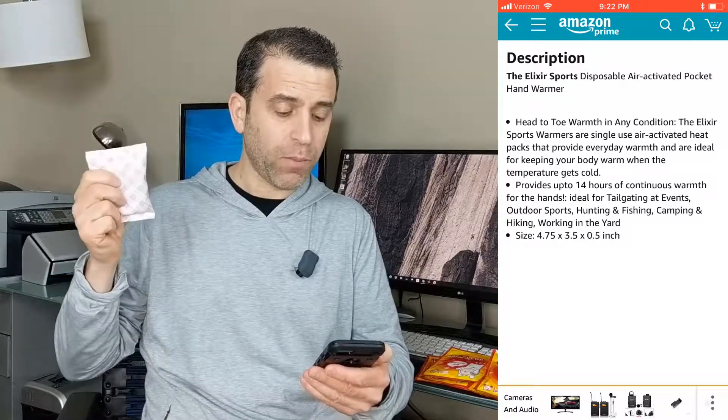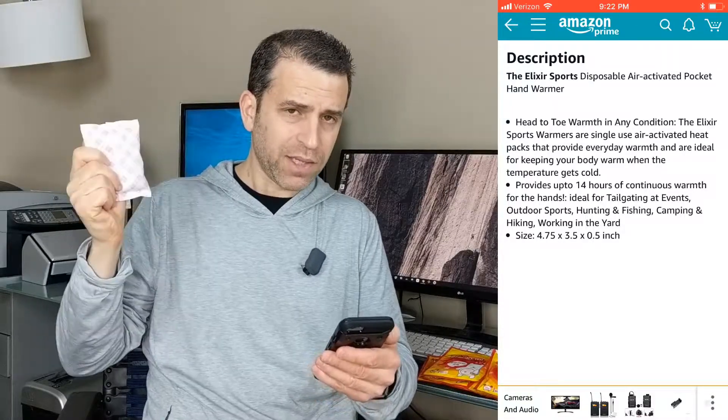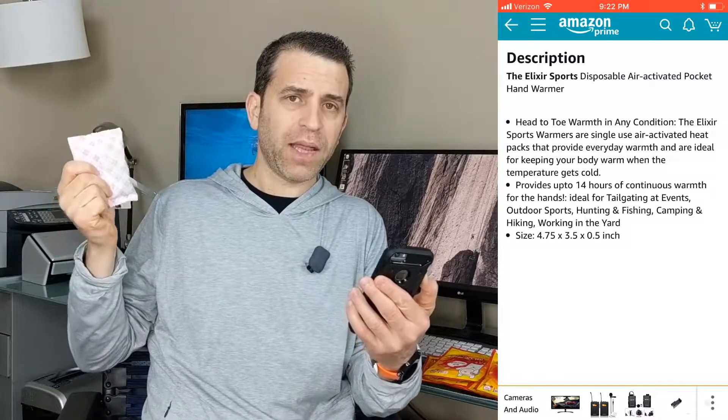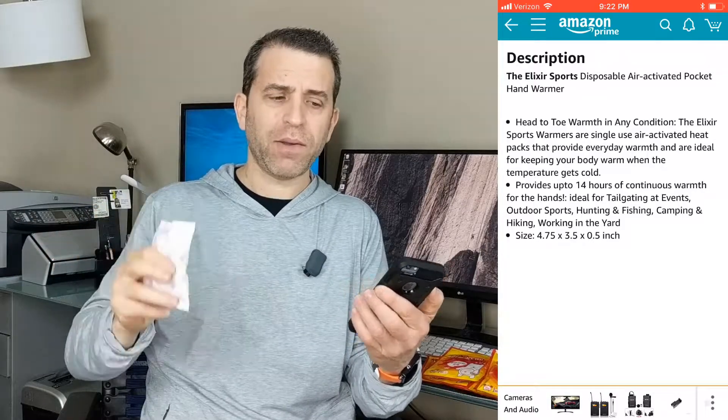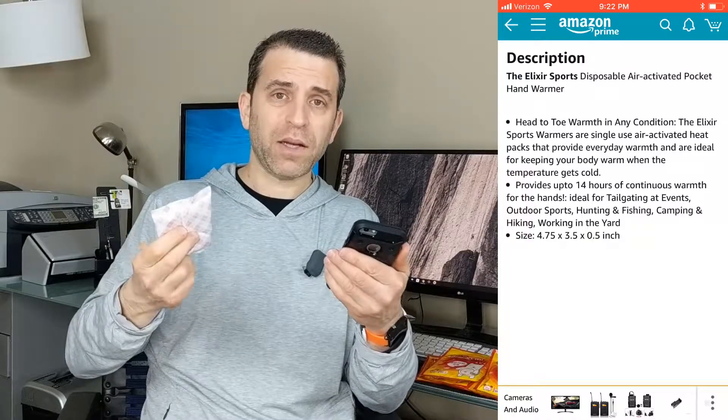The size is 4.75 by 3.5 by 0.5 inches. It does say up to 14 hours, but I would say they were very hot for probably about 6 to 7 hours, and then it started cooling down. I would say it's more in the 7-hour range, and I think when you don't keep it in your pocket, it starts cooling down. But I found close to 8 to 9 hours it was really about losing the heat on these pads.